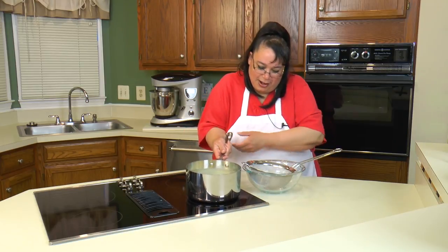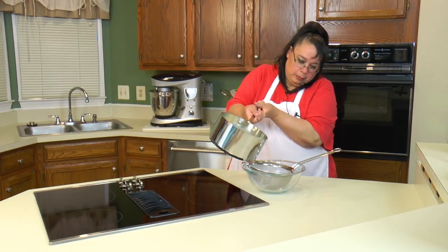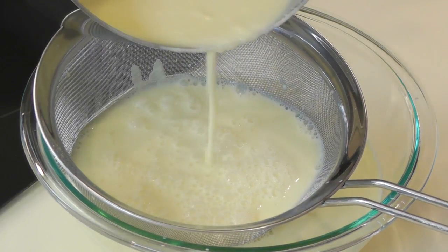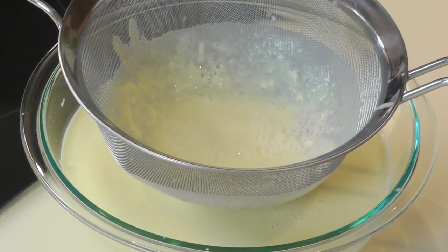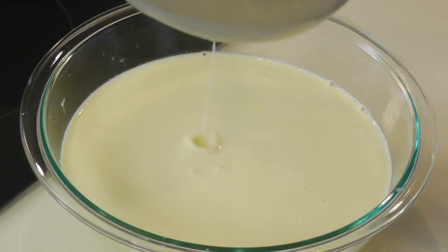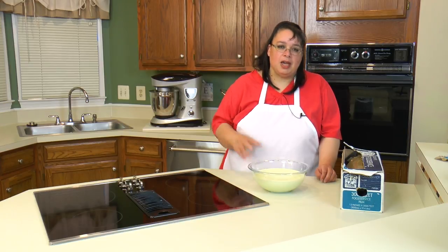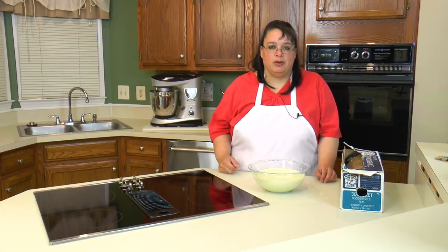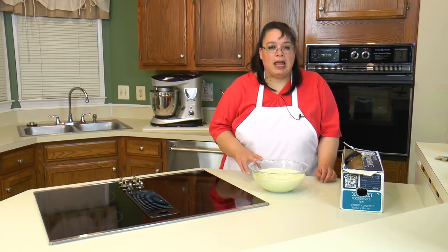Okay, so let's strain this. Be careful. See all this in here? That could be partially cooked egg, or it could be just part of the cream, but look at how nice and smooth that is. So the custard is done and we're going to let this come down in temperature. We don't want to put it in the refrigerator when it's super hot because it'll heat up everything else in the refrigerator. We want to take this until it's completely cool, so we're going to put this in the refrigerator for about eight hours. You probably want to do this one day and then the next day make your ice cream.